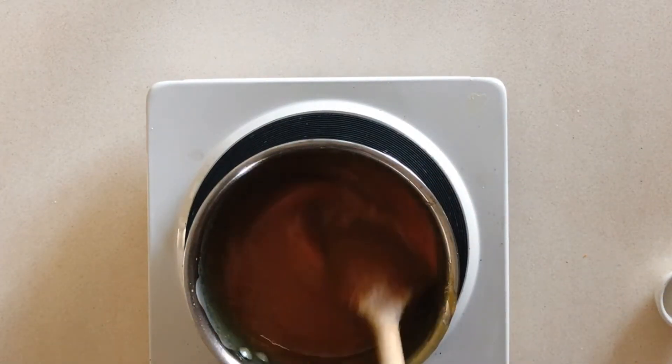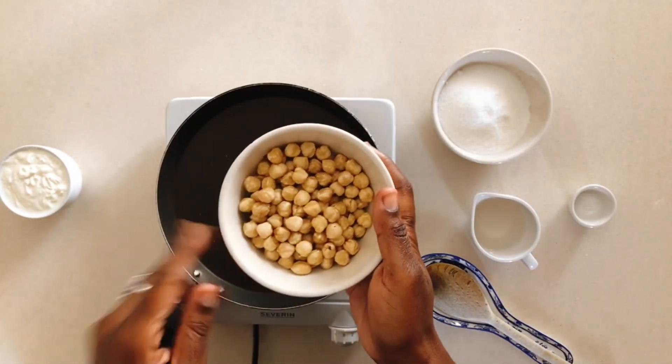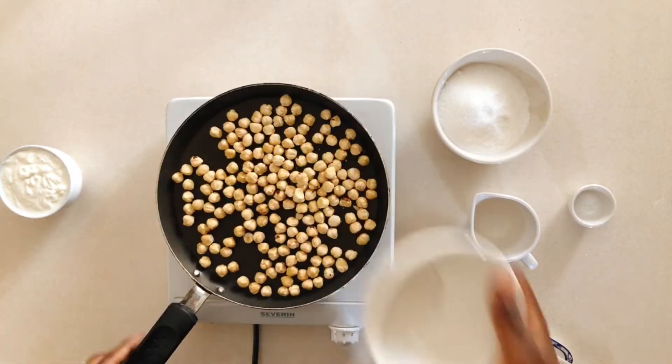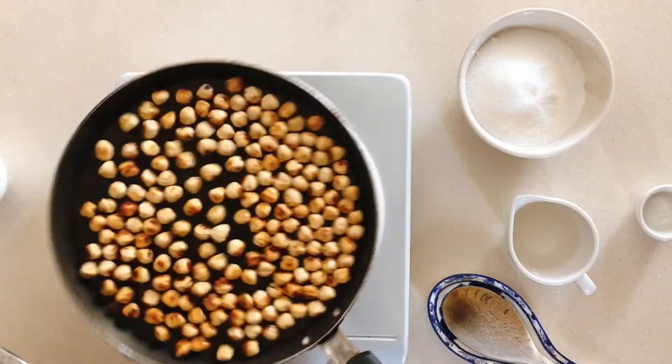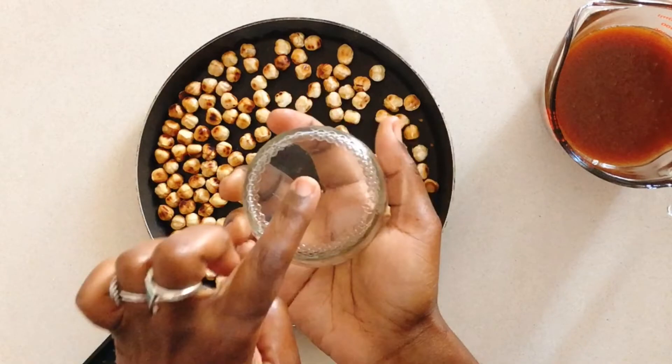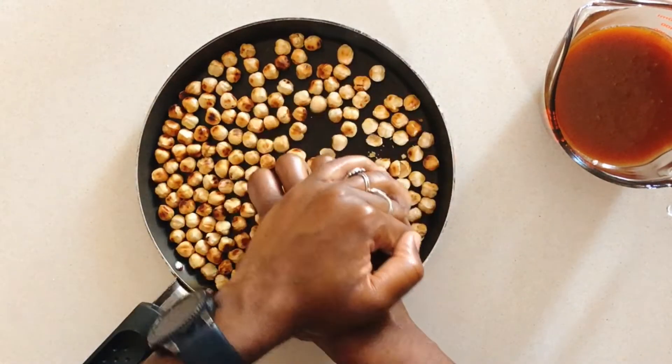Now we move on to toasting our blanched hazelnuts. Do so over medium heat and make sure to give the pan a little shake every once in a while — it should take about five minutes. When you're done, use the bottom of a glass to split up the hazelnuts. You don't want to crush them, just split them up.